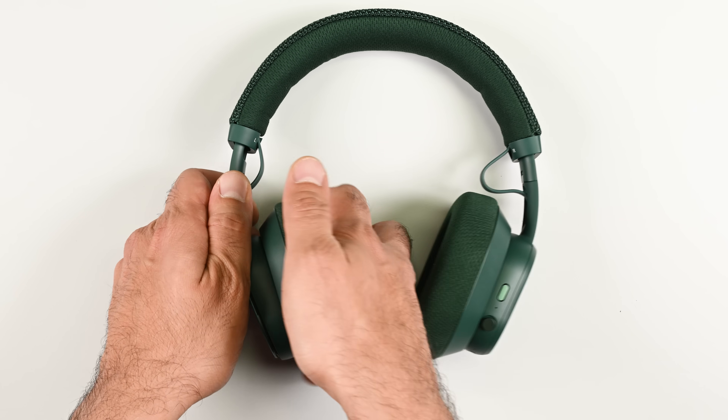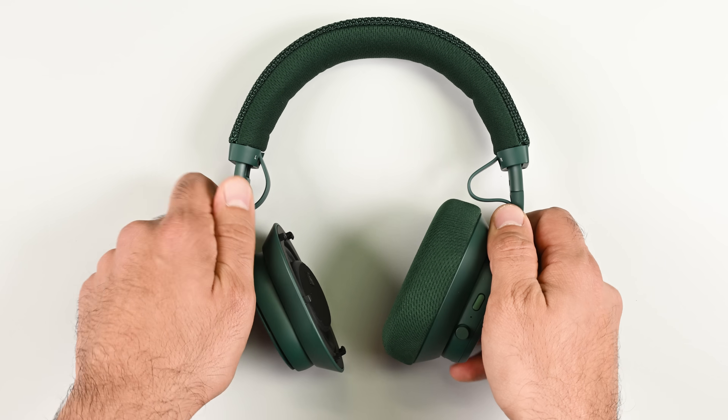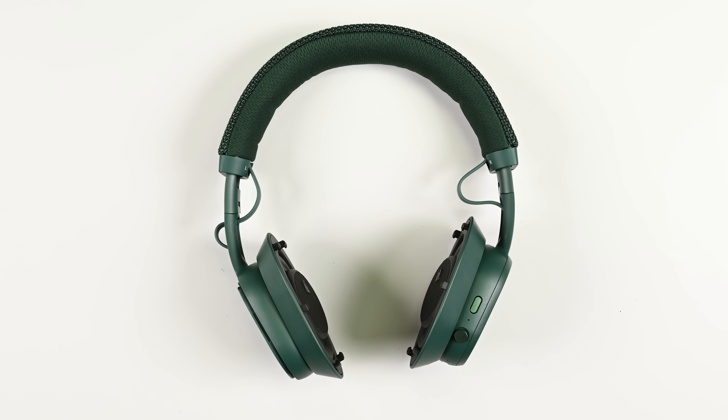The Fairbuds XL uses a plastic latch mechanism that releases the cushions with a gentle twist. Your ears — and anyone within sniffing distance — will thank you for switching out the old cushions for new ones when the time comes.